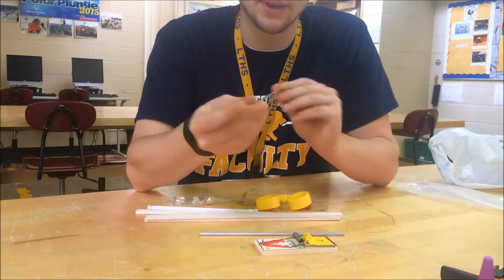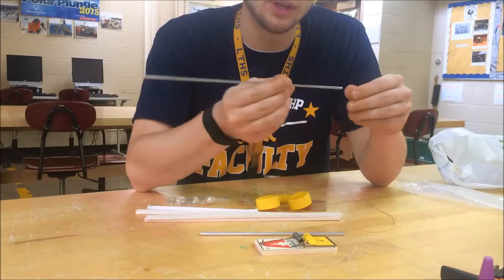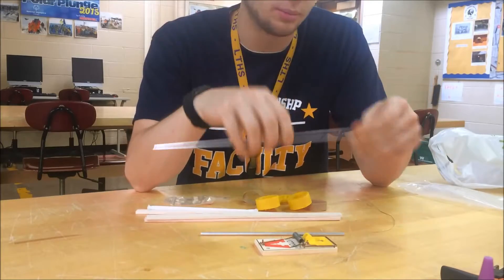The next thing is an axle rod. The axle rod is a solid aluminum rod that's going to go in between our wheels in order to make our car actually propel itself.